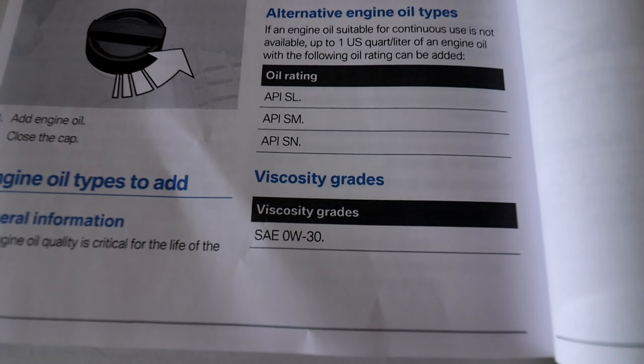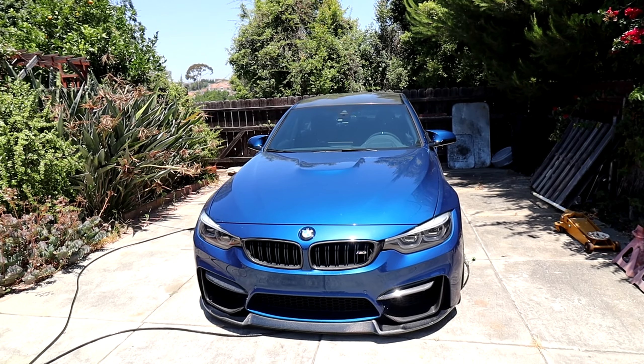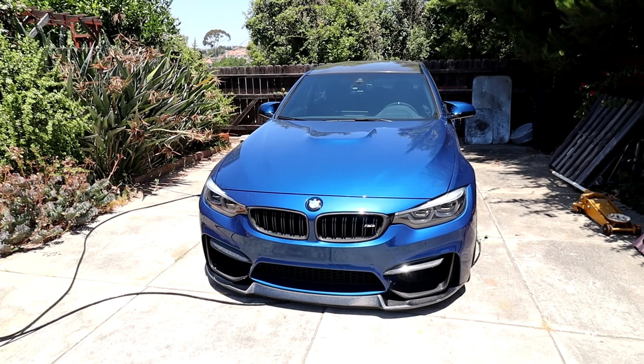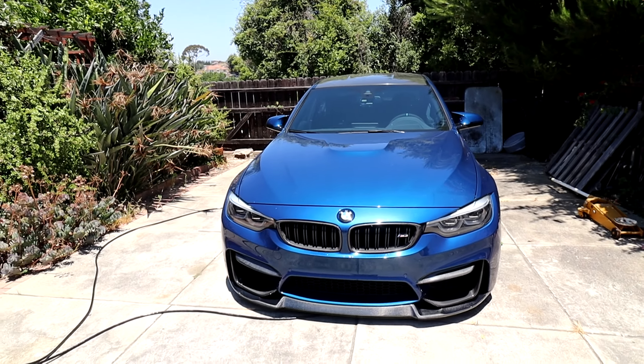I usually get the Liqui-Moly 5W30 engine oil change kit from FCPEuro, but in the owner's manual for this car it recommends an oil viscosity of 0W30. This was the only oil change kit with a 0W30 viscosity, so that's why I got this one. This one is genuine BMW, which is probably why it's more expensive — the Liqui-Moly kit I usually get is about $65, so this one is pretty much double the price.